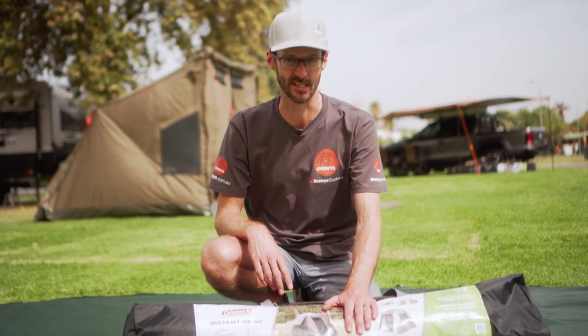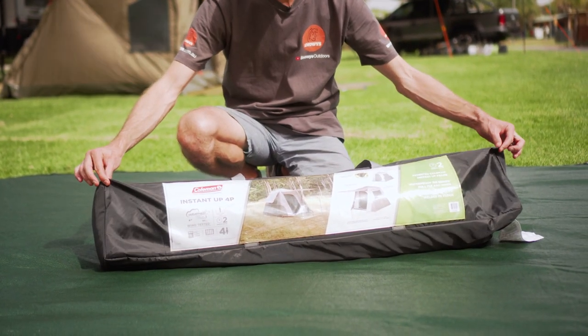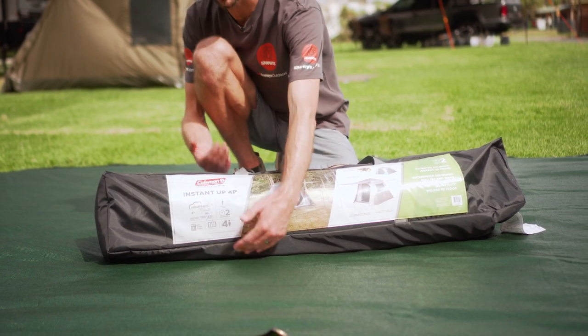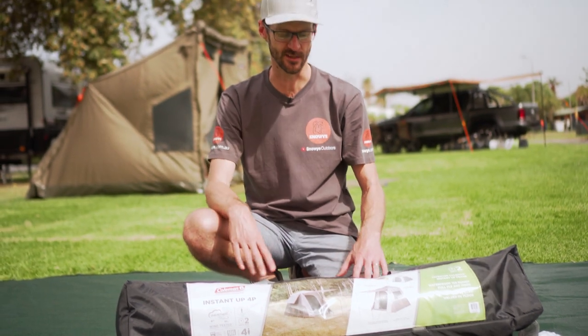The Instant Up 4P sleeps up to four people. Realistically it's a comfortable two, but you can fit a family of two adults and two small kids in there. I'm gonna show you how to set it up today. Packed up, this is what it looks like: 112 centimetres in length, about 20 centimetres wide and 22 centimetres in height. And it weighs about 12 kilos. It's easy to set up and it's quite portable.